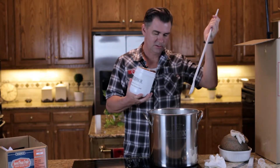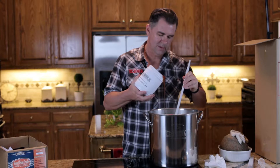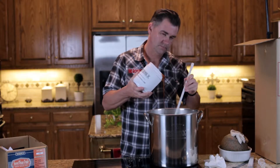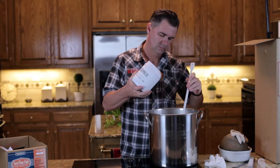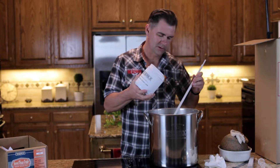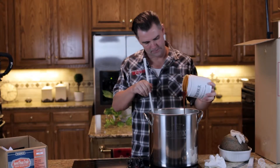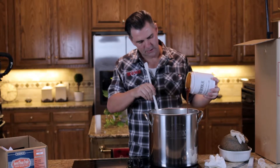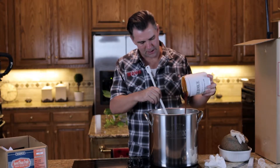Now we're going to add this to the wort here. You want to stir it in really well because the bottom of that pot is still really hot — we want to make sure we don't scorch it. It really helps if you have another person to help you out; it makes it a little easier. We've about got all of it in. You don't have to get every last bit of sugar out of there.